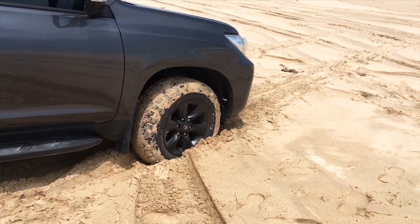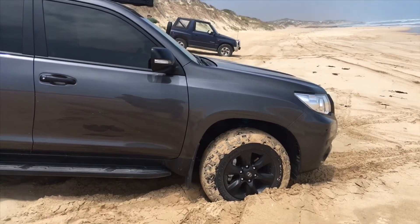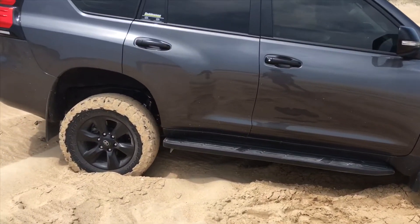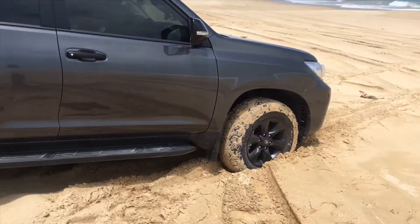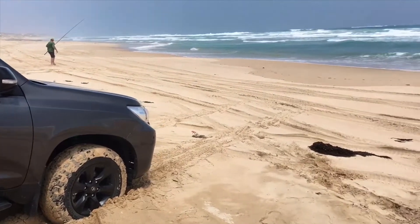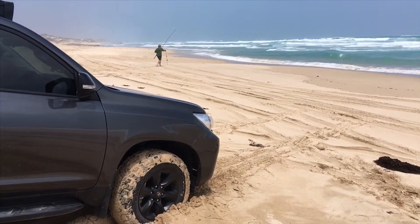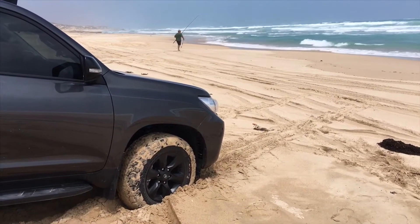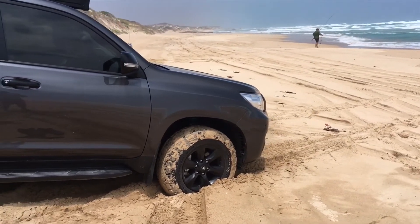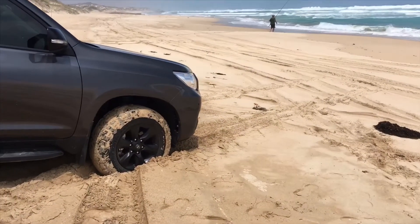We've stopped here to have a bit of a fish. We've got our mate over there in the little Suzuki on 10 PSI, which you've seen can get into trouble on sand dunes. It's not just about vehicle choice, tire choice, and tire pressures. It's also about how you use the vehicle and understanding what it is and isn't capable of. There's a lot of other settings in the vehicle you need to change — whether you select high range or low range. You're best off to do it all before it's too late.